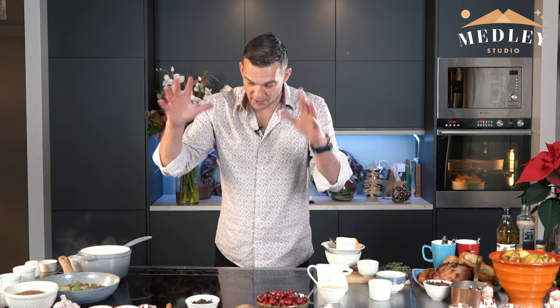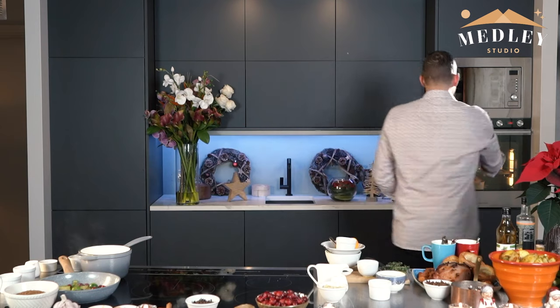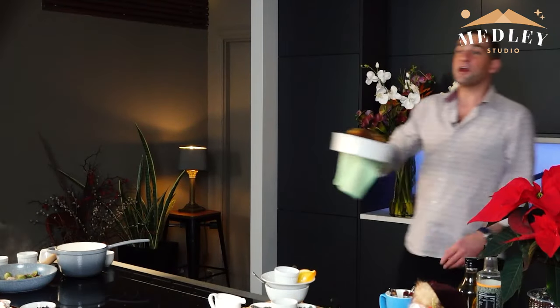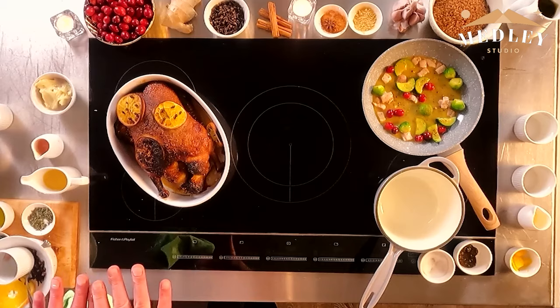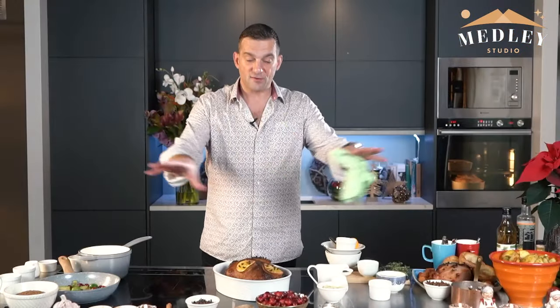I'm going to take that off the heat, move it over, and clear the space so we can plate up. I'm going to bring the duck back onto our heat pad and let it cool down. The duck has been cooking for one and a half hours — I had one prepared already in the oven. I'm going to let that set and come back in about five minutes to serve up.